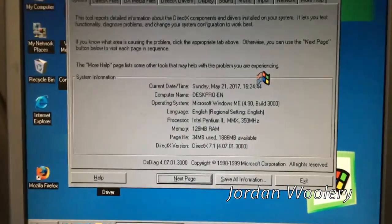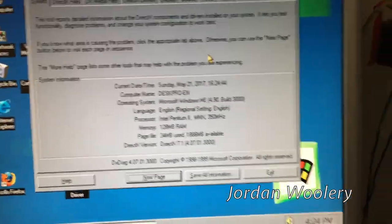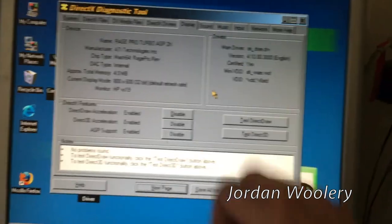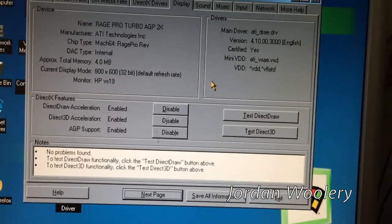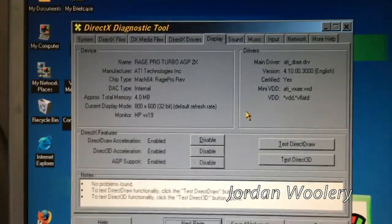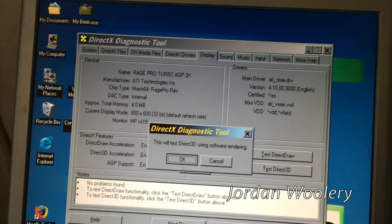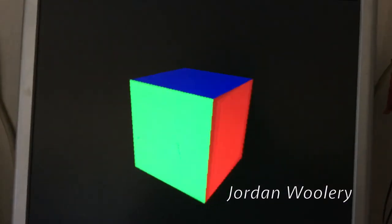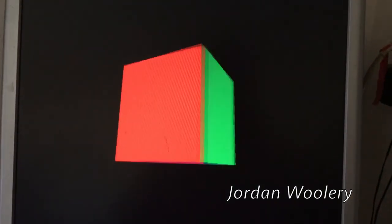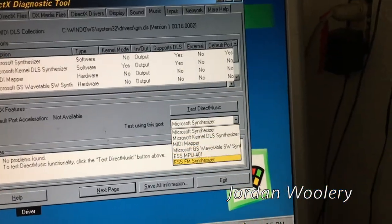DirectX diagnostics tells us it's a 350 megahertz Pentium 2 with 128 megs of RAM. One interesting thing: this system has dip switches on the board to configure the processor speed, so someone could actually upgrade the clock speed just by switching some jumpers. This card is essentially a 3D version of the ATI Mach 64 with upgraded video memory - that's essentially what it is. The very first Rage graphics card from ATI; the 2D version was called the Mach 64, but since this is the 3D version it's the Rage Pro. The hardware rendering is beautiful - definitely much better than the software rendering which is just slow.